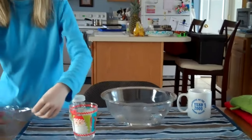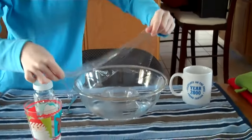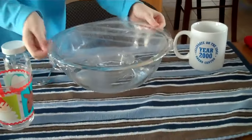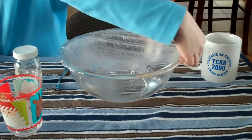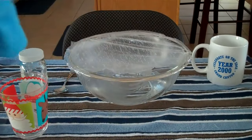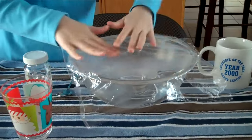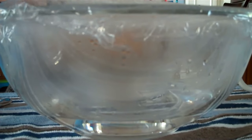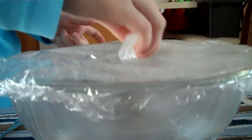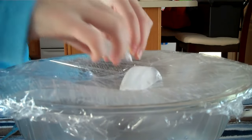The small bowl is going to be your land. Then, you're going to put on the cling wrap, which is going to be your clouds. You're going to stick it close to the top so you can see in the bowl, and you need to make sure there are no gaps.